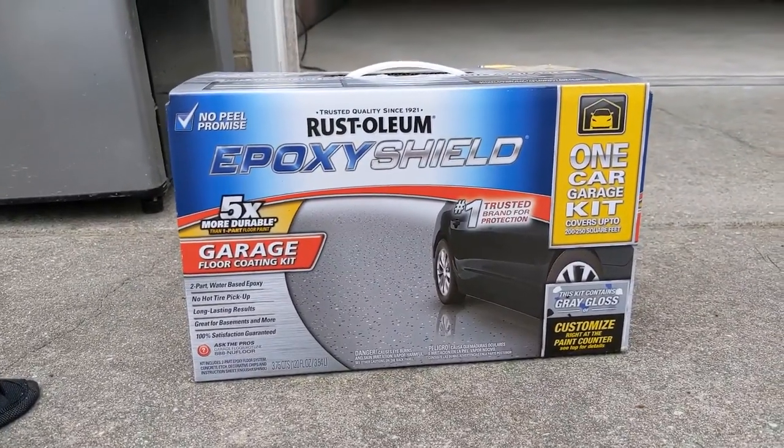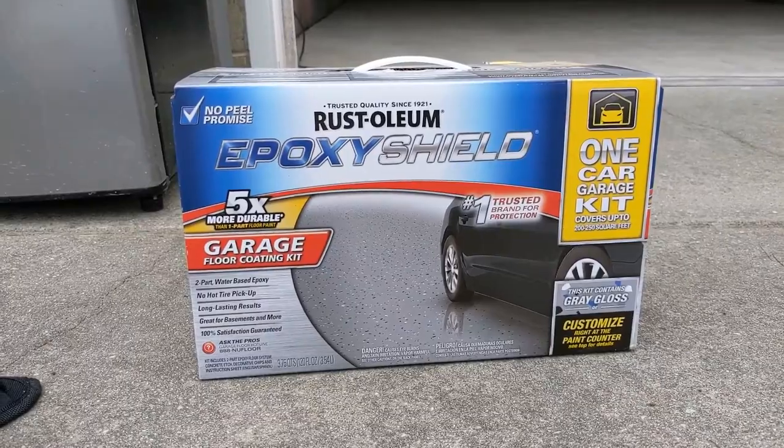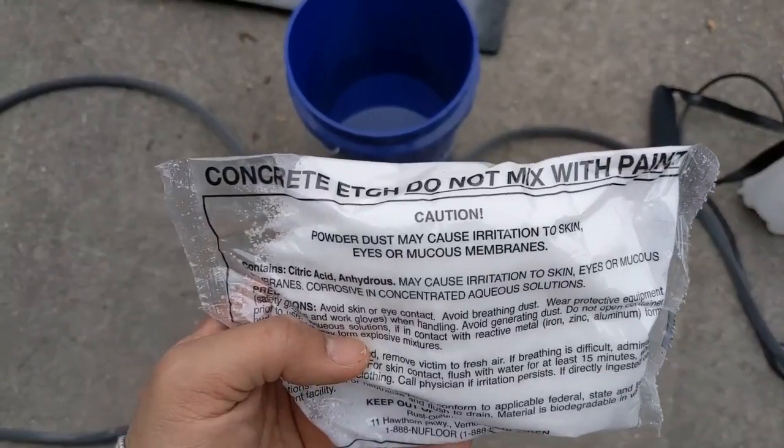Here's the product I'm using: Rustoleum's Epoxy Shield. I got this for about $70 from Lowe's — you'd probably get it cheaper from Amazon, but this was available to me. The first step is to use the included concrete etcher.